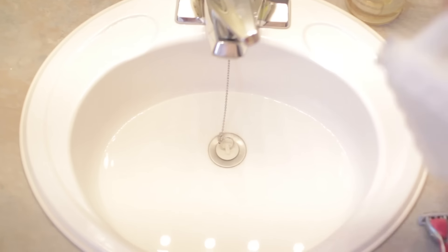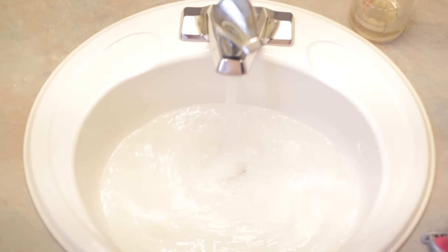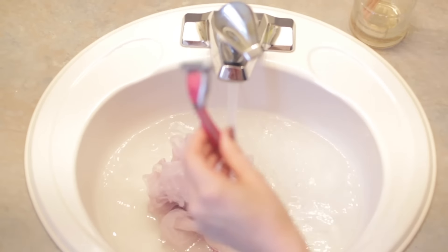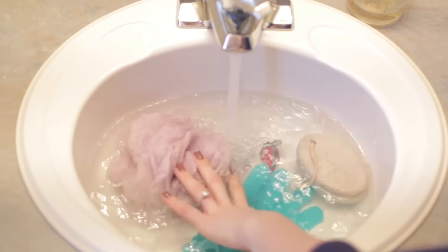Rejuvenate your bathroom tools. No one ever thinks of this, but your bathroom tools like your loofahs, pumice stones, and razor blades need a cleaning too — they don't just get clean because they're in the shower. Simply fill your sink with equal parts of vinegar and water, soak the items for an hour or so, then rinse and dry. Soap residue, body oils, and smells will be gone, with literally no effort on your part.